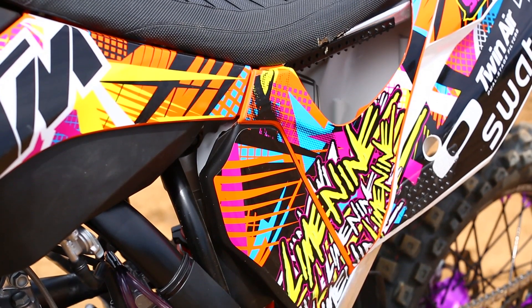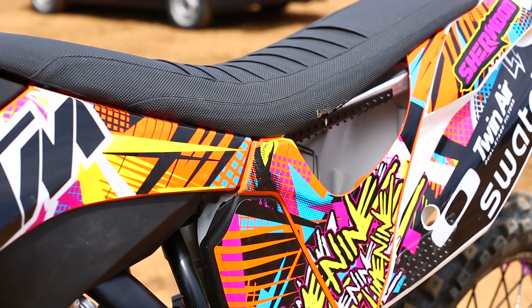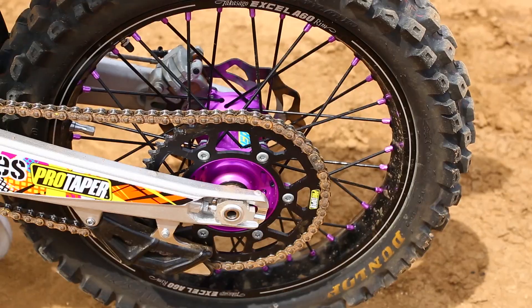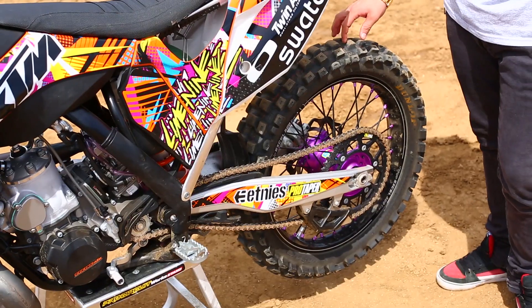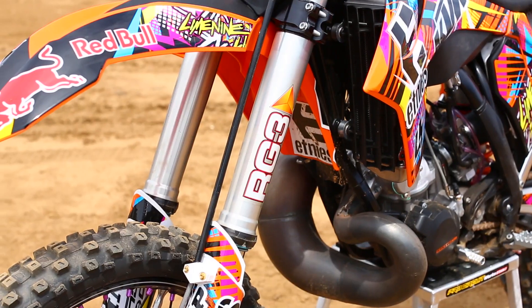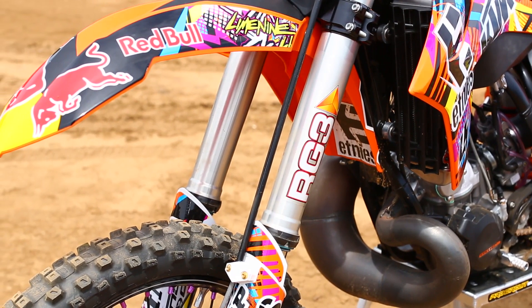I try not to cut the grabs too big — I kind of like keeping them smaller. I run some stomp grip for the grabs and also for my feet on the handlebars. I run the Pro Taper 520 chain, and I change the gearing one tooth on the rear — I go one bigger, so I run a 13/49. For suspension, I run RD3 suspension. I've been running it for a few years and I'm pretty pumped with that.